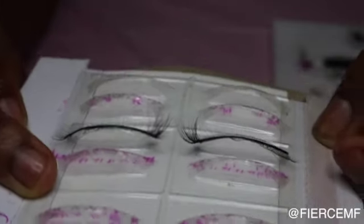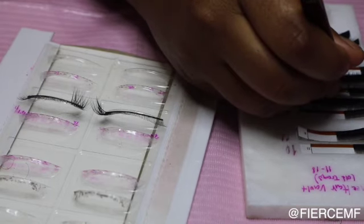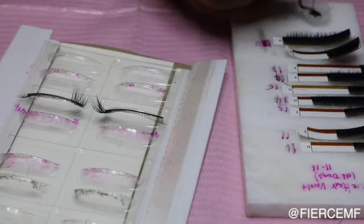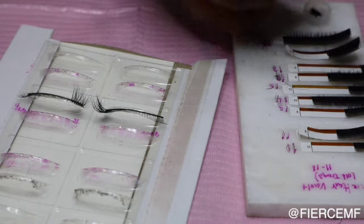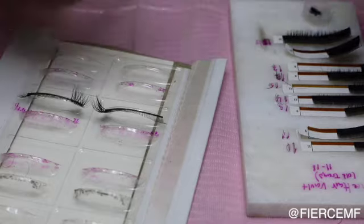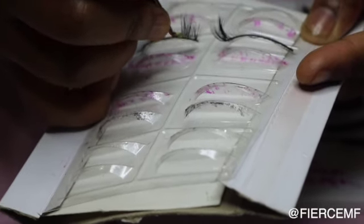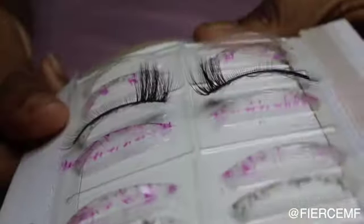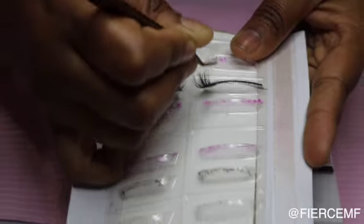This is what it's going to look like after you do that. Go into your 15 millimeter — after you do the 13 millimeter five times on each side, go into a 15 millimeter and pick up a spike. A spike is a lash that is not fanned out — you just pick it up immediately, or you can close it together if you need to.